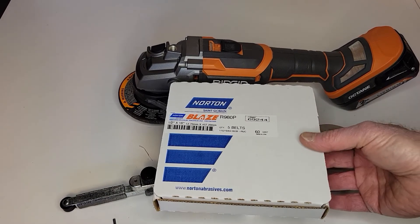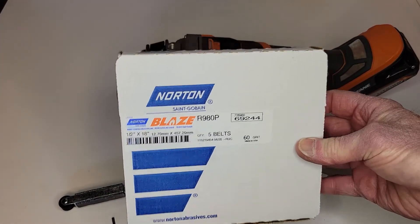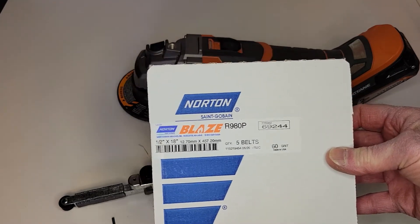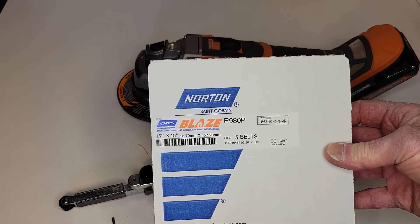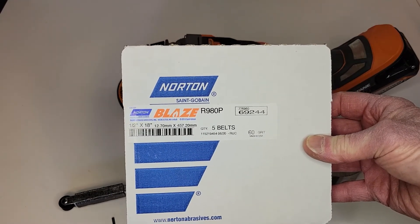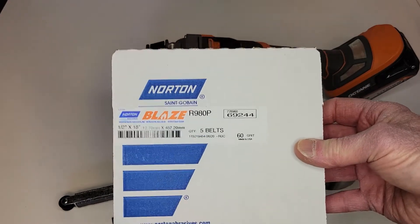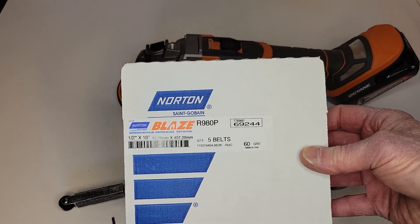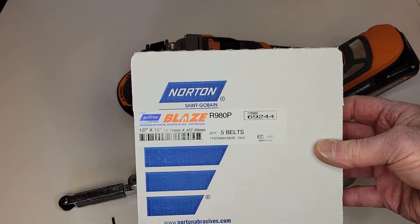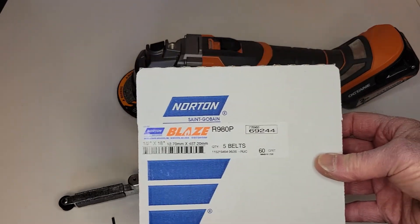What we've been using at the shop are Norton Blaze belts. They work very well. They're one-half inch wide, 18 inches long — I believe they're 60 or 80 grit. These work very well for sheet metal, for deburring, for cleaning up the holes that you cut in.